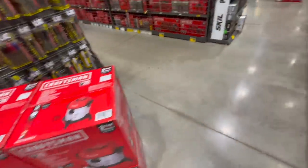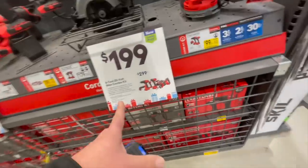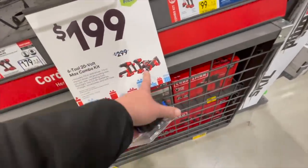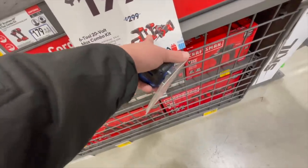$69 for their Craftsman 20-volt vacuum — that's actually a great deal. They also have a six-tool 20-volt max combo kit for $200.